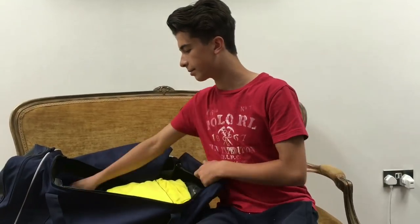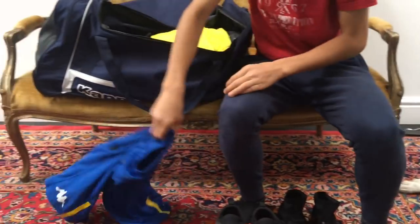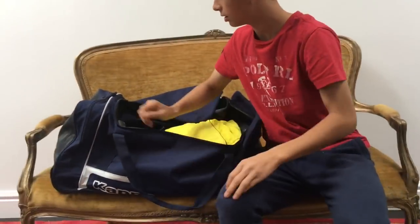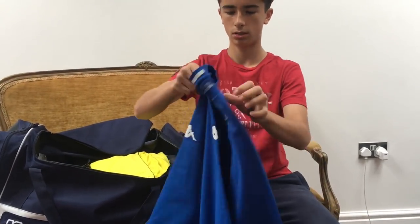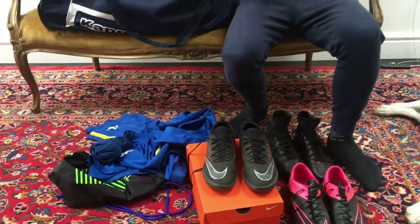Moving on to training kit - this is last season's training kit. Got the shorts, t-shirt, jumper, and socks of course. But it's a great time for doing this video because Leeds have sent me a brand new kit.